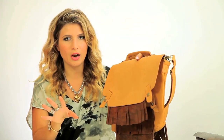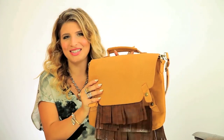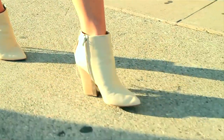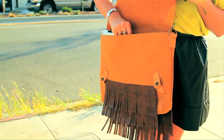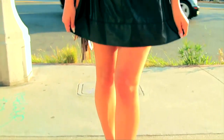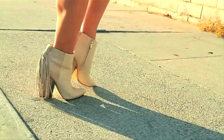This is a functional bag with flair — my favorite thing. I'm gonna use this every day, and now I have to go flaunt my fringe. I paired my DIY fringe bag with a slouchy t-shirt tucked into a pleather skater skirt, some fringe booties, and of course Mr. Kate jewelry.